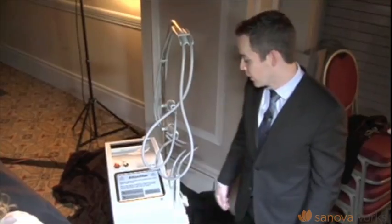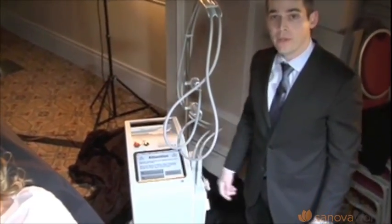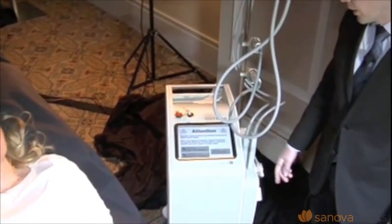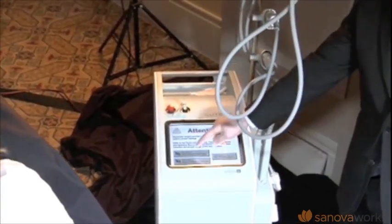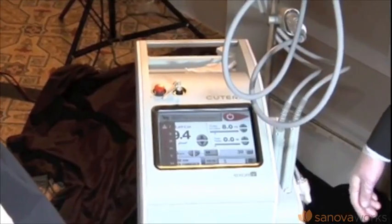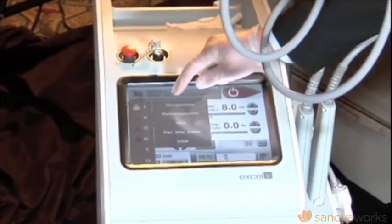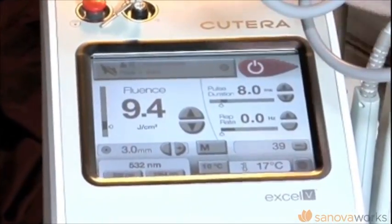There are preset parameters from the company, which are great parameters. They're not underdoing it. And if you're a more advanced user, you can go ahead and set the parameters yourself. I'd like to show you how easy the interface is. In this case, we have a very fair patient — we can pick skin type 2, telangiectasias, face less than 2 millimeters, and it's ready.